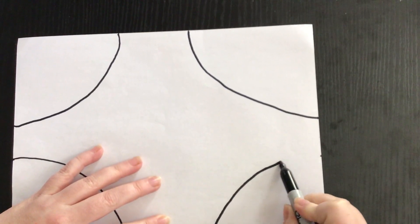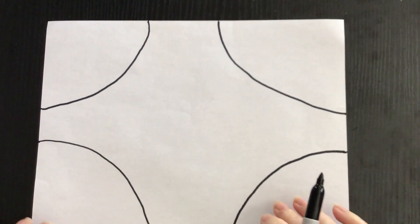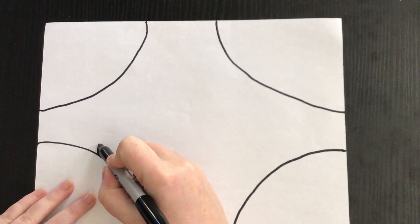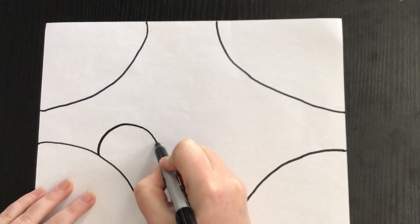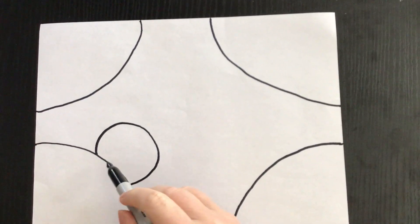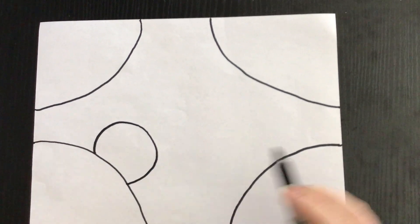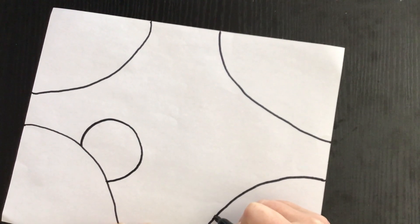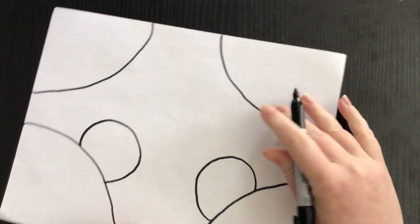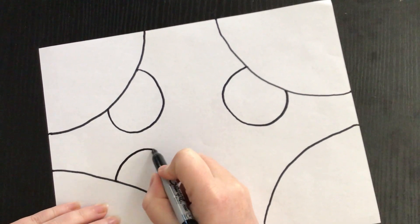So now I'll have four curved lines at each corner of my paper. The next thing I'm going to do is draw a circle on top of my curved line, and it's not going to be a full circle because it's going to be on top of this curved line. I'm going to do that on all four of my curved lines, and then you'll see me flip my paper over quite a bit — it makes it easier to work.